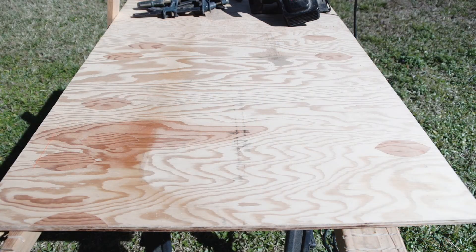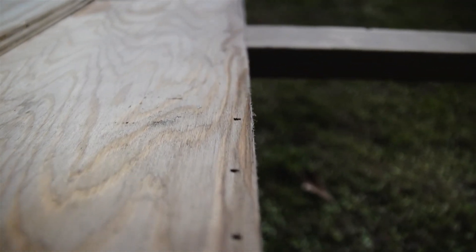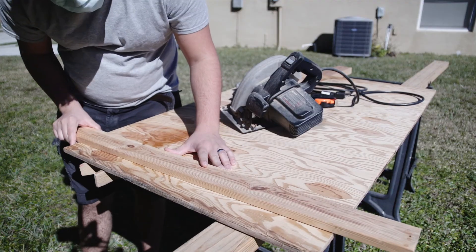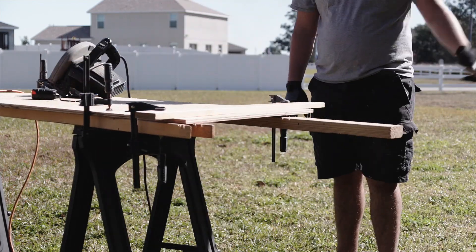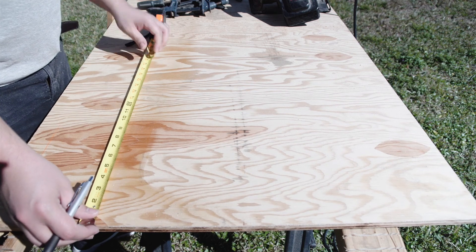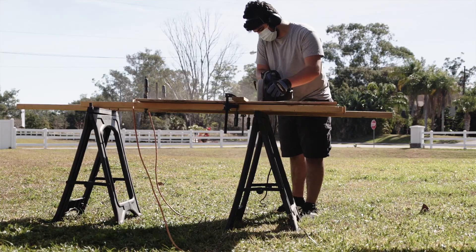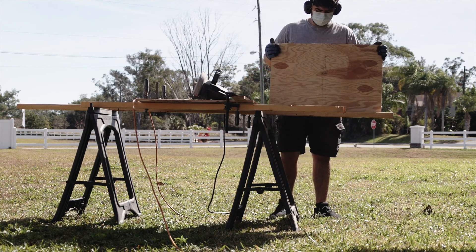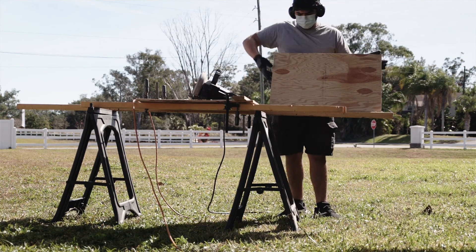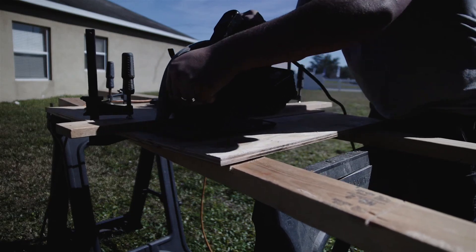While the glue is drying on the legs, I switch my attention to the desktop and the shelf. For this, I'm using some half-inch construction grade plywood I had on hand. The end of this plywood is very rough and even has some nails in it, so I simply mark the length I need to cut off, set up a straight edge, and cut it. I then cut the desktop at 19 inches. Because I want a thicker desktop than half an inch, I cut two 19-inch pieces to layer them on top of each other. The next pieces I cut are two strips of 8 inches, which will be layered on top of each other just like the desktop to create a thicker shelf.